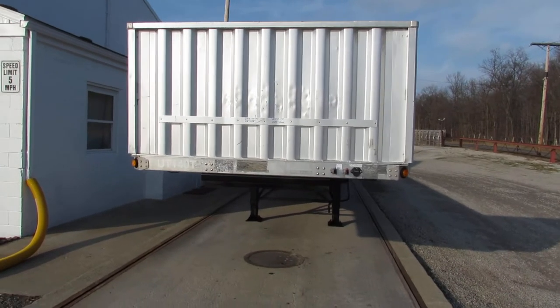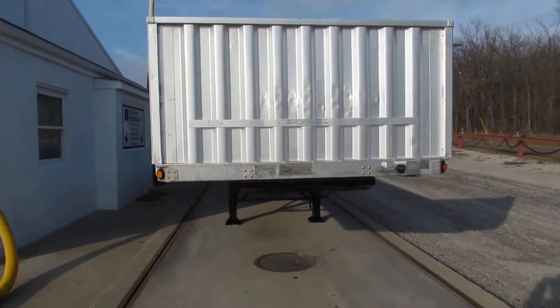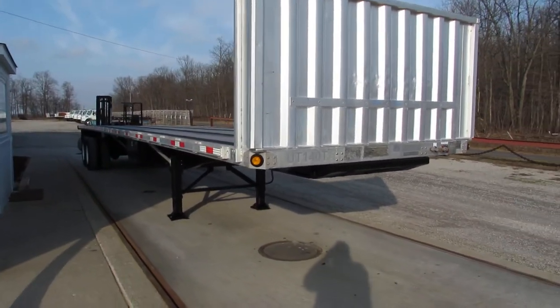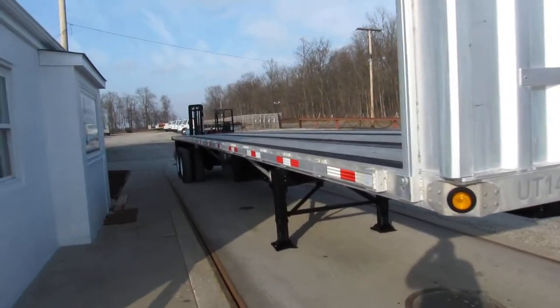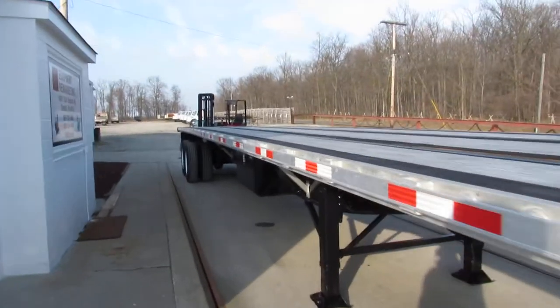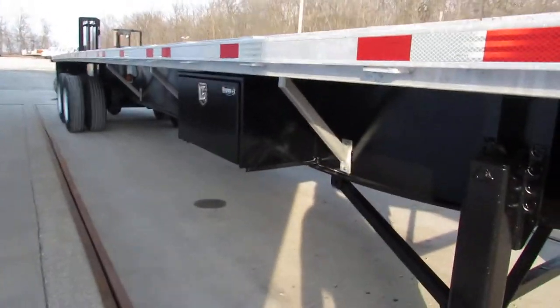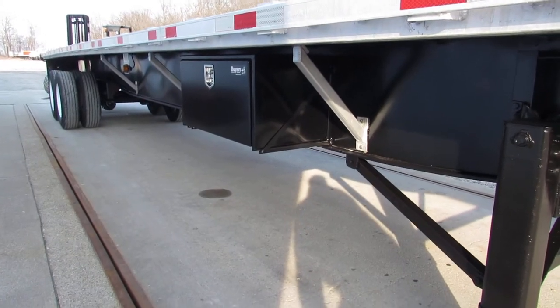Good afternoon and welcome to Equipment Remarketing. Today we are taking a look at a 2013 45 by 102 — this is a beautiful unit. It has been completely gone through with all new brakes and drums. This is a 45 by 102 aluminum combo utility trailer.